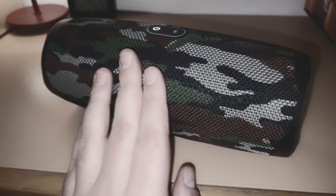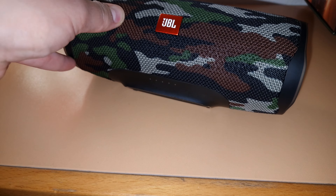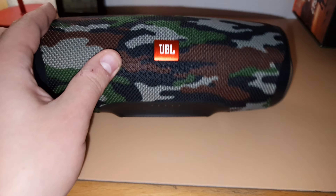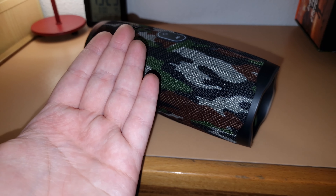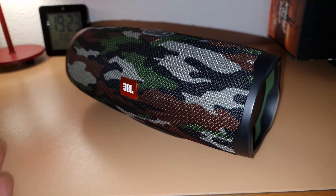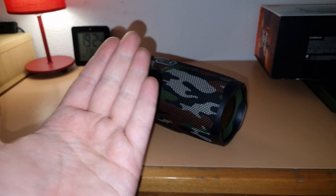So I'm going to keep it — that's it. Going back to the video now. Maybe the earlier sound issue was the battery, but I can change the battery, so it's okay. Hope you enjoyed this little unboxing — let me know in the comments if you like the camo color of the Charge 4 or not. Thanks for watching, see you in the next one, bye bye!